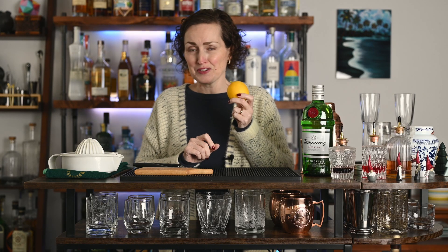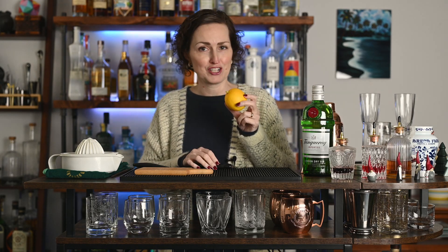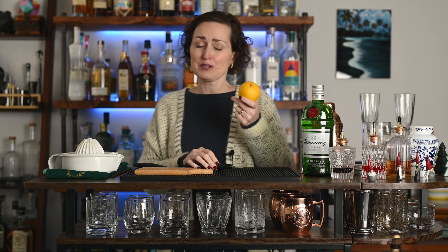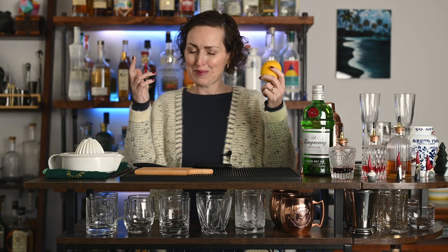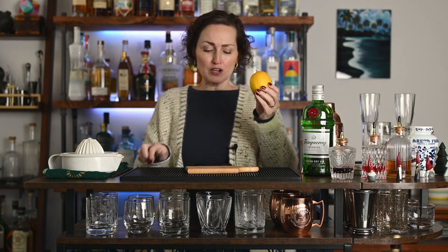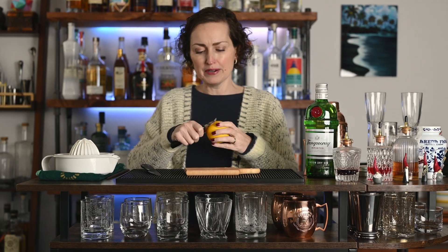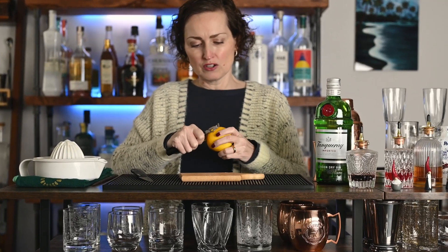Lemon juice is a key ingredient in a French 75. You always want to use fresh lemon juice. This one is super fresh because I actually grew it on a tree in my backyard, but if you have to buy yours at the grocery store, that's okay too. We're going to use a channel peeler and peel some of the lemon because we're going to use that as a garnish in our drink.